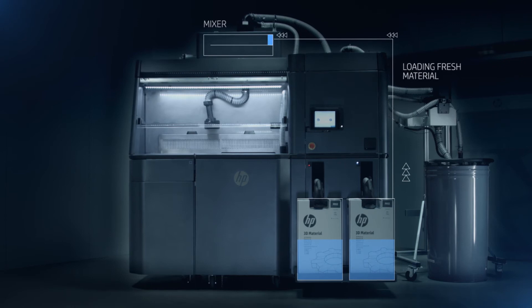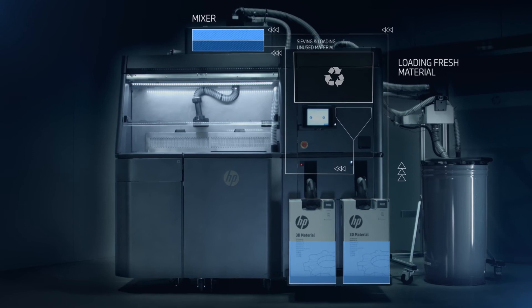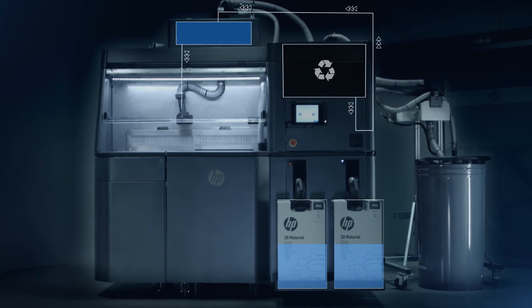The unused powder is recycled and mixed with fresh material, and once the build unit is filled, the processing station is ready for the next job.